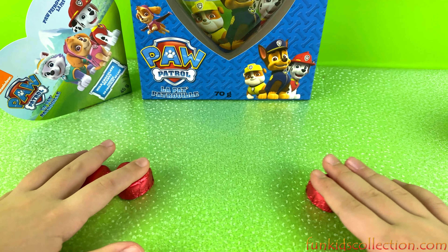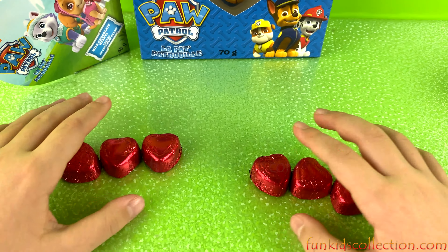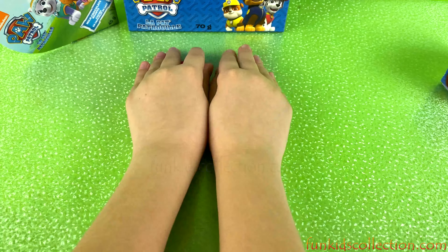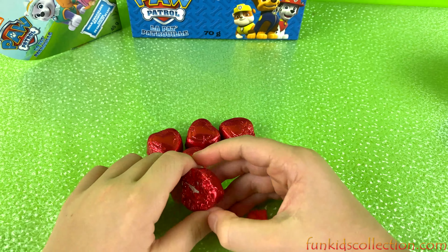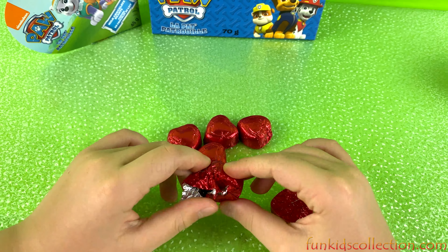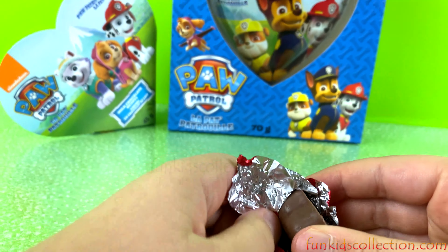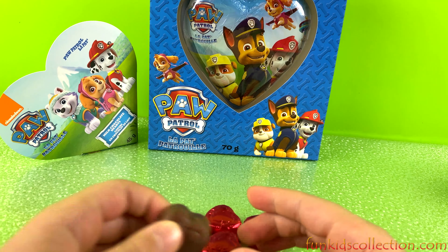Okay, so we got one, two, three, four, five, six — three plus three! So if you have one friend, you can share three for you and three for your other friend. There are so many chocolates, guys — should we unwrap one? Okay, let's unwrap one!